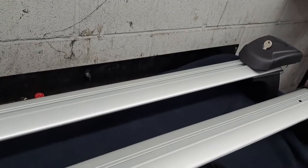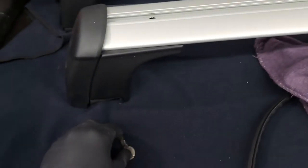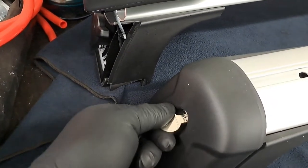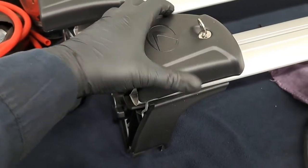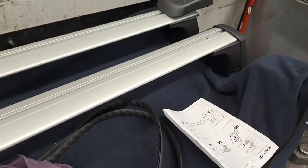Next step: we're going to open up the sides of the covers on the crossbar. I already did the front — here's how to do the rear, same process. Enter the key and twist, pull out the cover, and set it on top of the crossbar. Do that on both sides.